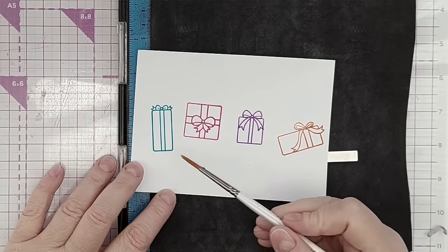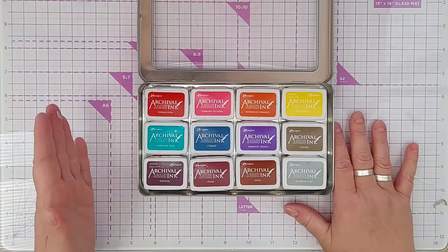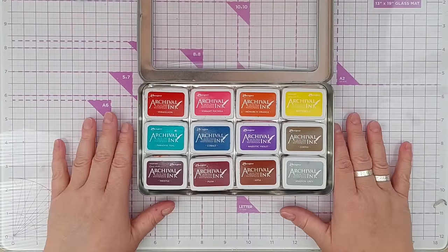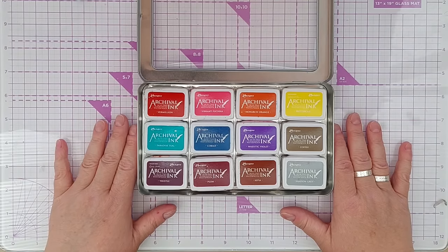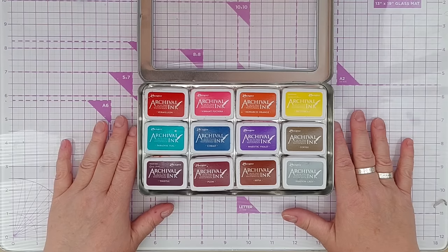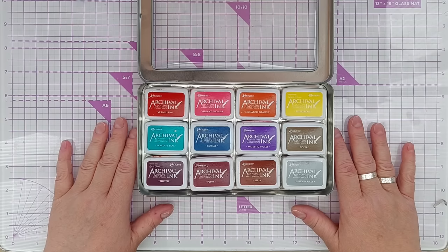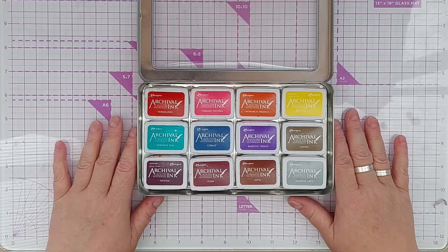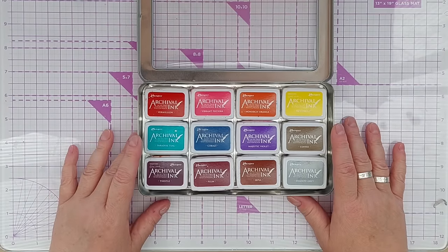They may take a few more moments to dry than a water-based ink pad like distress oxides or Catherine Poolers, but once they're dry they won't bleed or smudge when used with water-based media or on top of other media. They're permanent, so you can watercolor over them, you can color over them in all sorts of media and they will stay put. They will, however, smudge with alcohol inks.